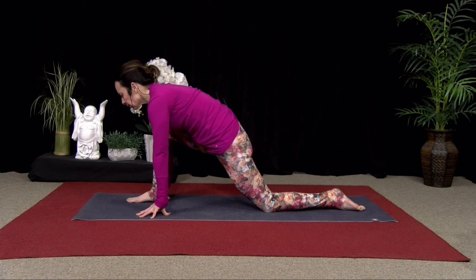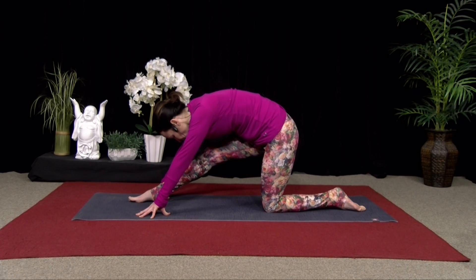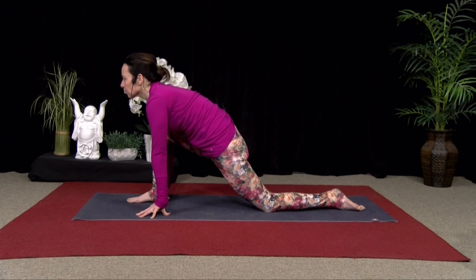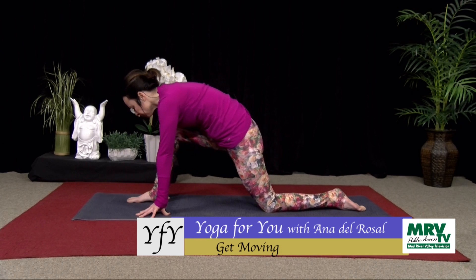And three more times. Inhaling. And exhaling. Now if the floor is too far away, feel free to use blocks or books or something underneath your hands. And release. Good. Come forward. And exhale, release.